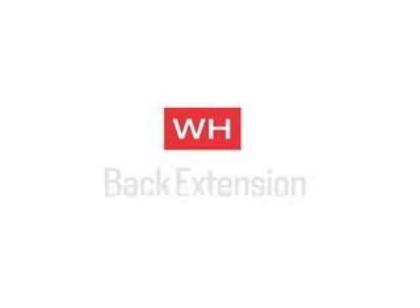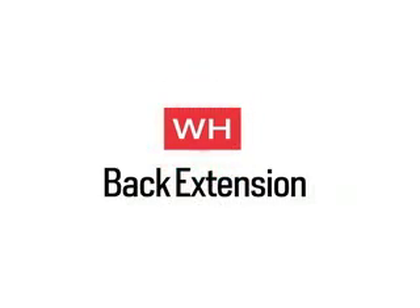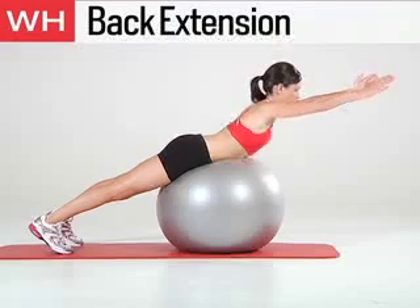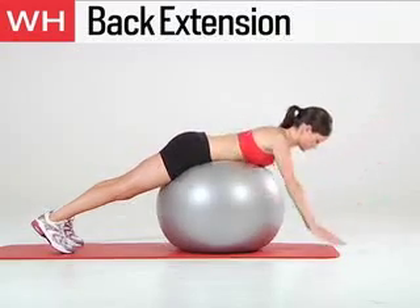The next exercise is the Back Extension. Rest your hips and stomach on a Swiss ball. Straighten your legs and position your toes hip width apart on the floor. Extend your arms in line with your shoulders. Do 15 reps.